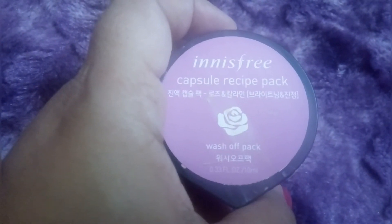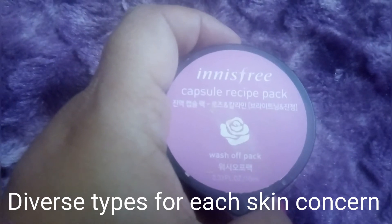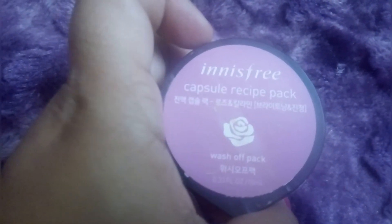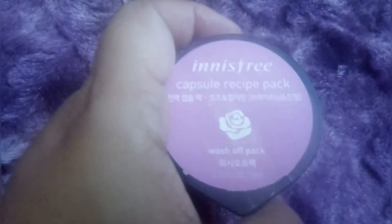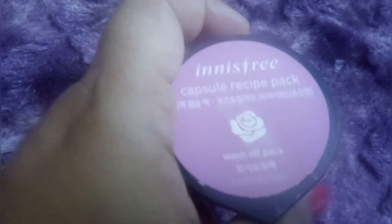It is available for different skin types and concerns — for acne, aloe, and many diverse concerns. I think it is good value. At that price point, because it is a good brand — Innisfree — I do think it is worth it.